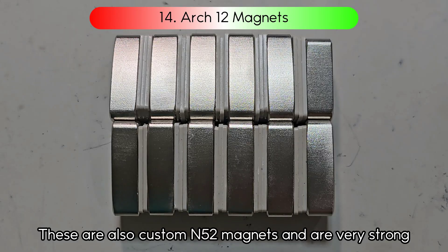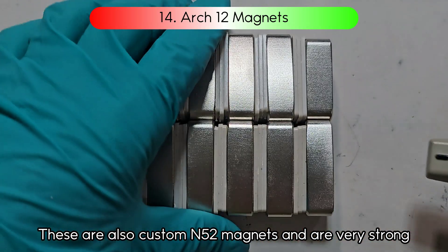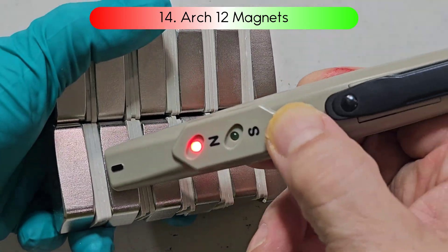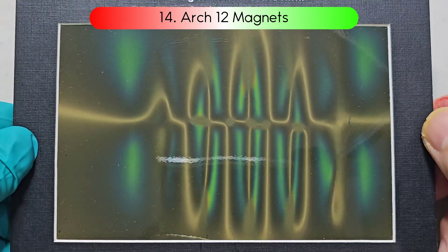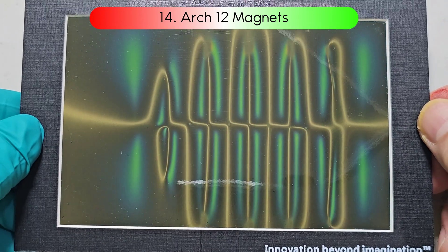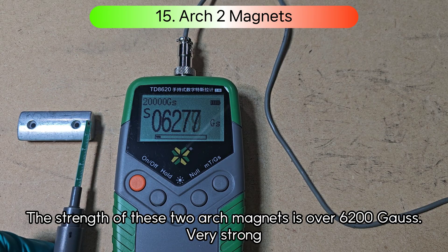These are also custom N52 magnets and are very strong. The strength of these two arch magnets is over 6,200 Gauss — very strong.